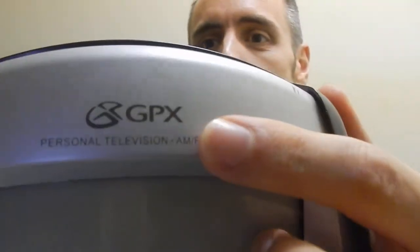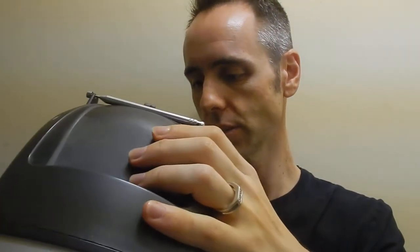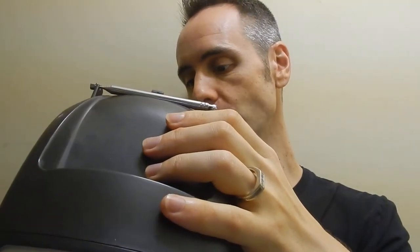It is a little bit bulky. They probably make something more slimline with flat screens these days. This is a GPX personal television AM FM radio, model number TV524. I don't know if they still sell it, but down in the description below I'll put links to some similar products that will serve the same function you want in an emergency situation.